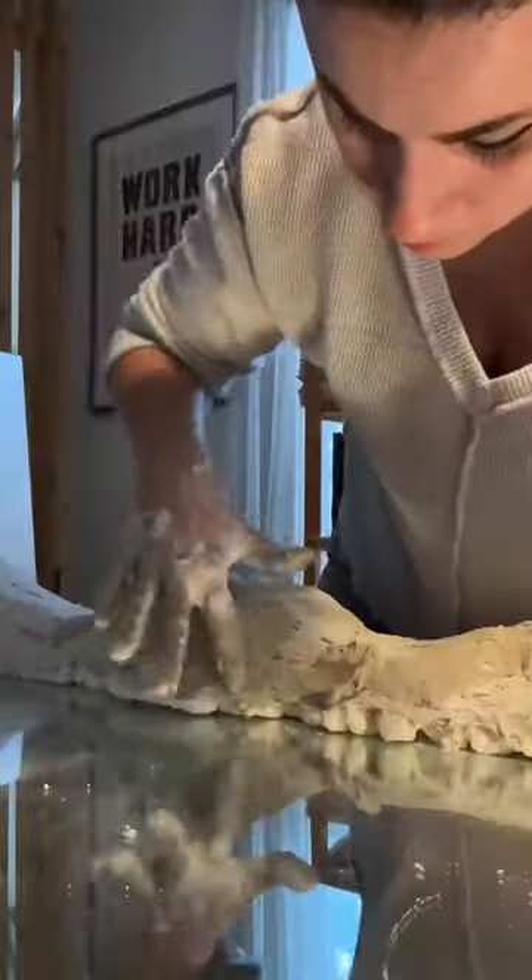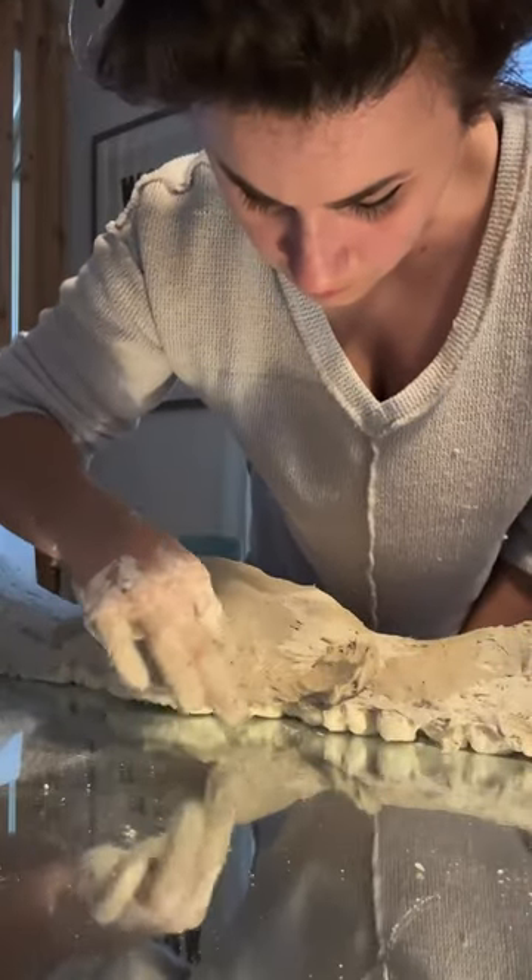Then I sanded it all down to smooth things out, and it needed a second coat of joint compound. This time I didn't add the glue and used my fingers to try to get it as smooth as possible to avoid extra sanding time.